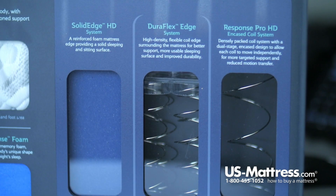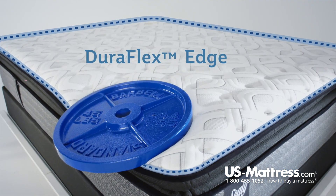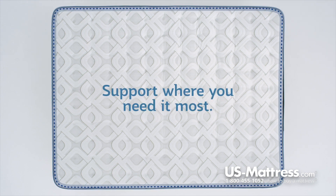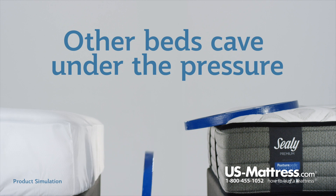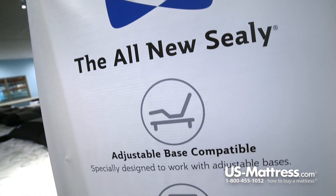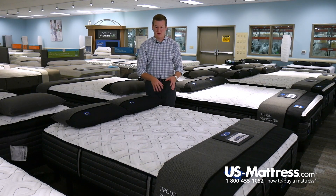This mattress also features the Duraflex edge support system, where Sealy has taken two rows of coils packed tighter and placed them right on the edge. This gives a more consistent feel from one edge of the bed all the way to the other — a particularly nice feature for couples sharing a queen size, so you won't feel like you're going to roll off the side. The Duraflex edge support system in conjunction with the individually wrapped coil system also means this mattress is 100% adjustable base friendly.